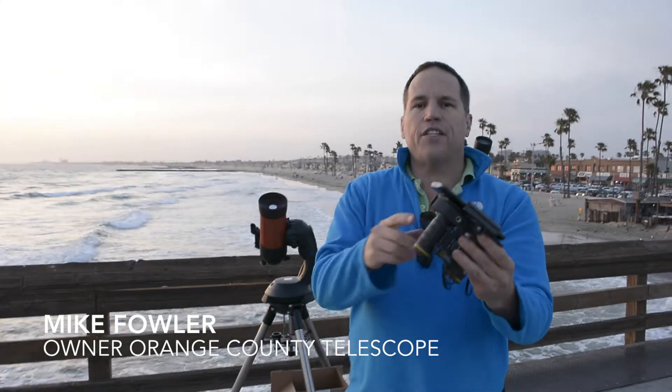Good evening, guys. This is Mike Fowler with Orange County Telescope here at Newport Beach today to show you a brand new product. This product is called the SnapZoom.